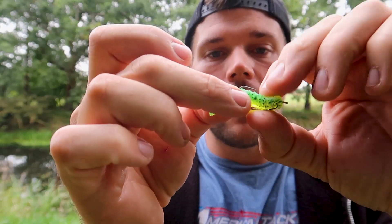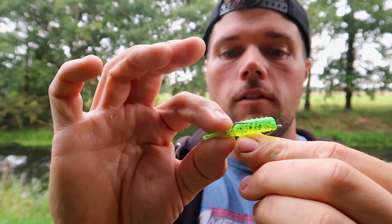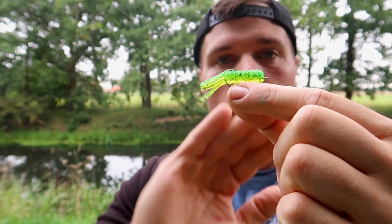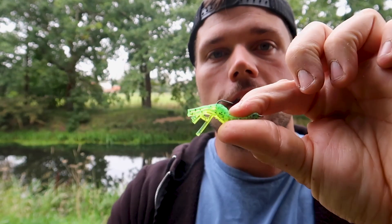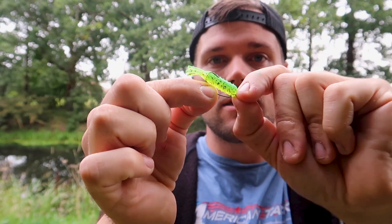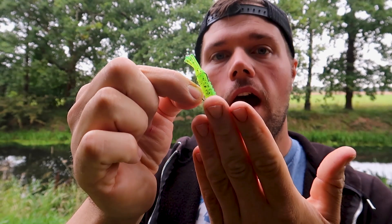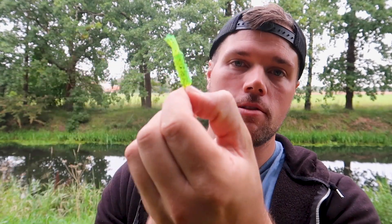The hook is only in the tiniest bit of material, but the hook-up rate on these was absolutely incredible. I landed most of the fish I hooked. It's quite a small hook and a deep-bodied bait, but because we're only nipping it through a tiny bit of material, you do get decent hook exposure. You do land most of the fish. There are slightly longer bites to develop as you would with a weedless rig, but it's a super stealthy presentation — barely anything on it to make it suspicious to a perch.